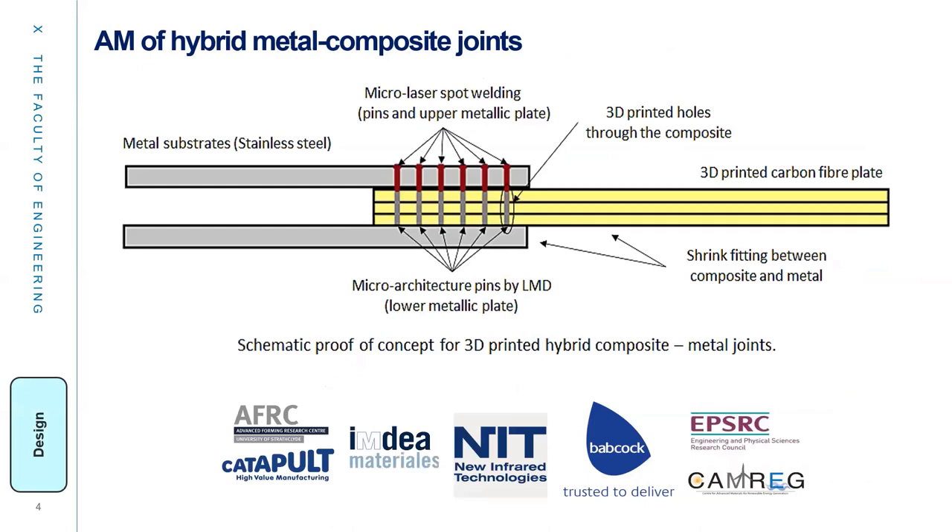The conventional process to bond dissimilar materials, particularly metal and composite parts, results in very poor mechanical performance and durability. The emerging additive manufacturing technologies present an attractive prospect to produce bespoke joints for hybrid structures. The aim of this project is to develop a reliable 3D-printed composite-metal hybrid joint by additive manufacturing.